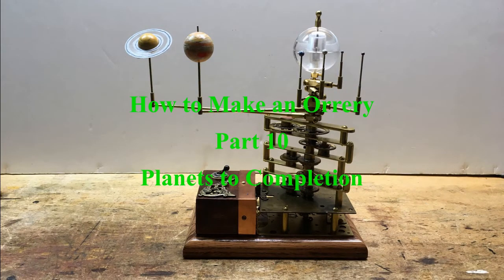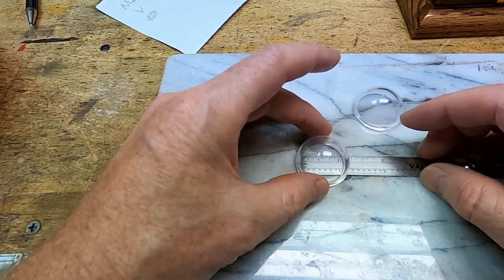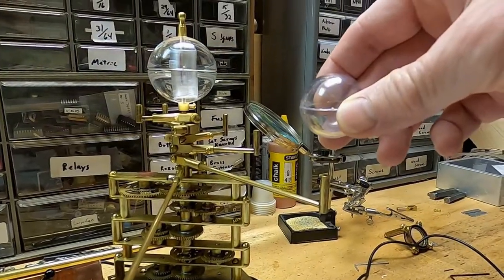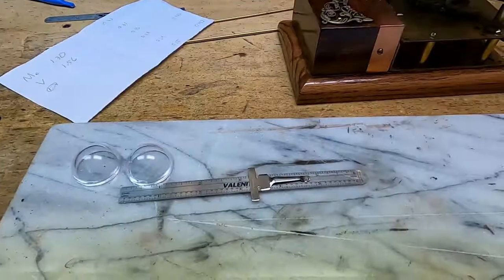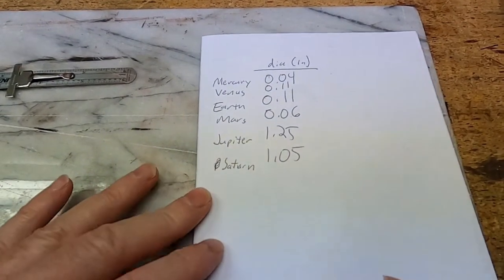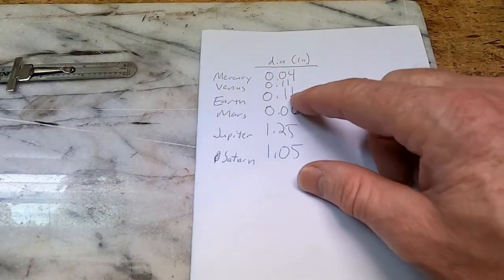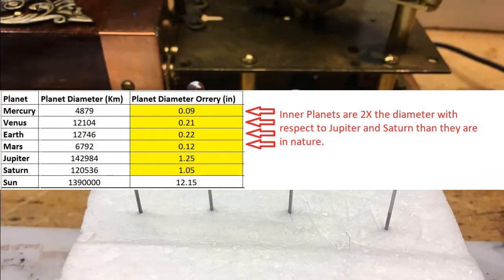Welcome to the tenth and final video on how to make an orrery. I've decided to use this one and a quarter inch diameter sphere for Jupiter — I think that's gonna look pretty good. If I keep all the ratios of all the sizes of the planets consistent with reality, my Mercury and Mars are going to be very small and Venus and Earth aren't going to be much better. So I decided to make the inner planets about two times the diameter with respect to Jupiter and Saturn.